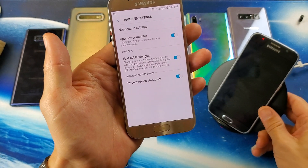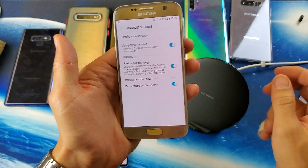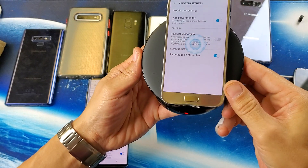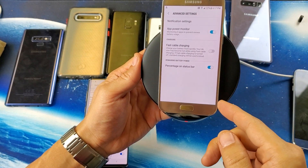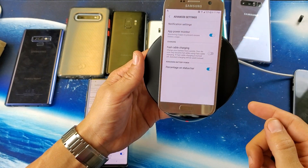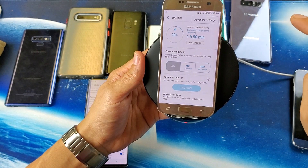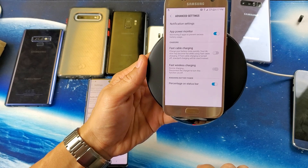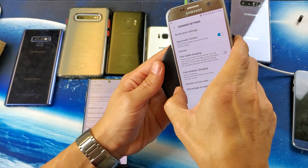Here's how to get the fast wireless charging option to appear: just pop your phone on the fast wireless charger. Now it's wirelessly charging. Go back, click the three dots again, go to Advanced, and fast wireless charging is now here!